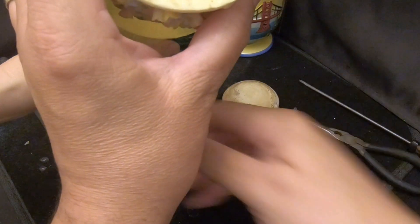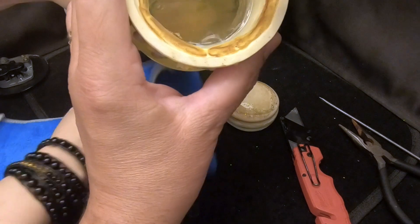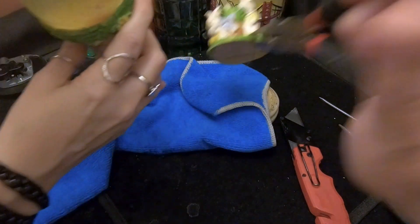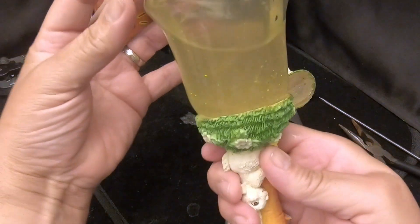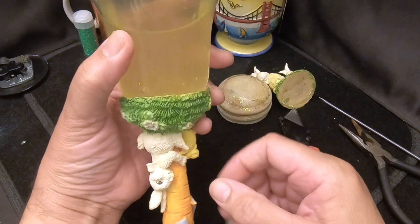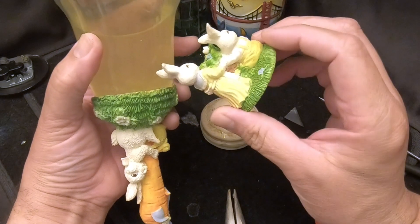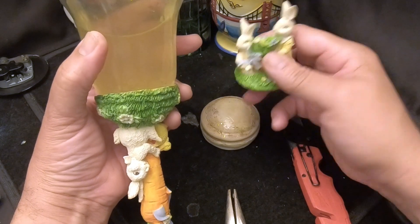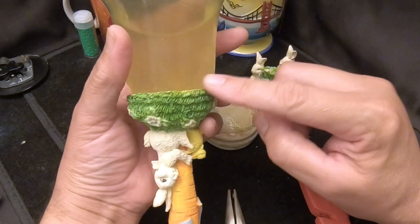Now I'm going to pull the figurine out — there it is. We've got the figurine and now we're going to pour out the water, which is in pretty bad shape and doesn't smell good. We're going to clean off the stopper and the figurine using a soft brush with some dish soap, and then clean out the inside of the globe with a sponge on a handle and dish soap. We'll be right back.